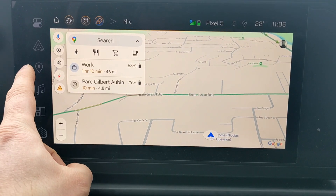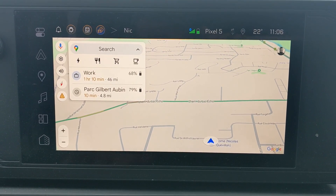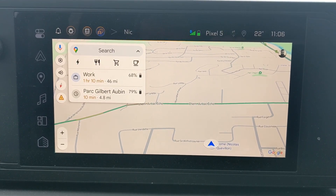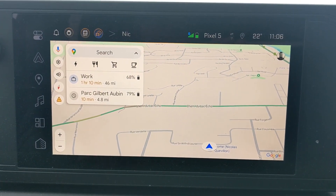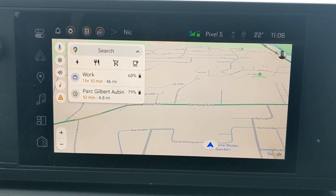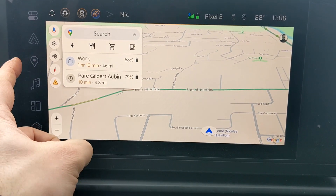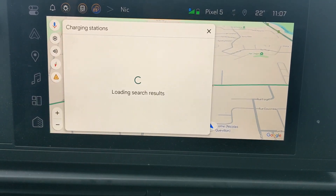First, go to the Google Maps icon, because the OS of this truck is Android Automotive — not to be confused with Android Auto, which is different. The entire entertainment system's operating system is made by Google and licensed to Chevrolet. Google Maps is baked in. You can also use your phone's Google Maps through Android Auto or Apple CarPlay, but for battery pre-conditioning to work, you need to use the built-in Google Maps — otherwise it won't work.